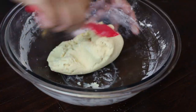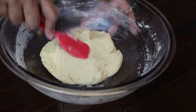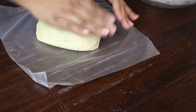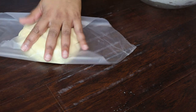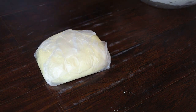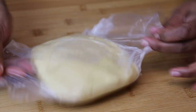Once it comes together into a ball like this, you're going to transfer it onto plastic wrap, wrap it up, and place it in your refrigerator until it's nice and firm. If your dough is not firm enough, just add a little more dry flour until it reaches this firmness.